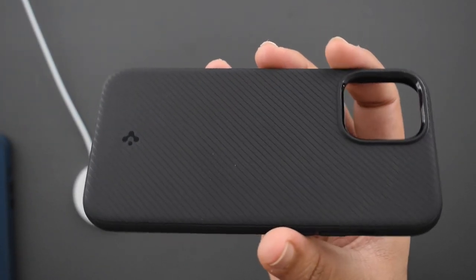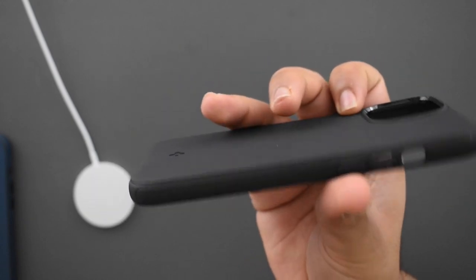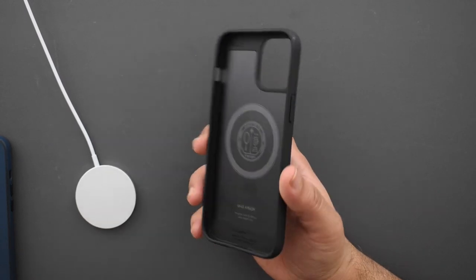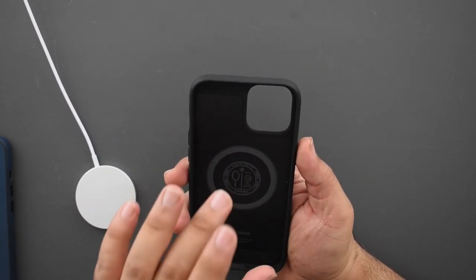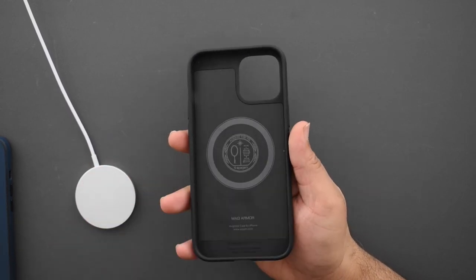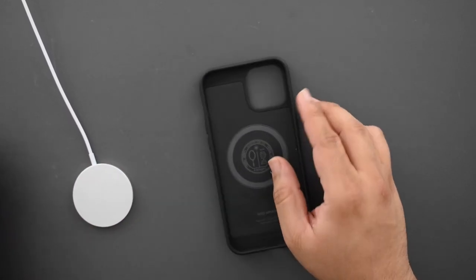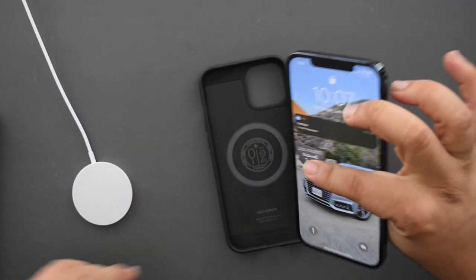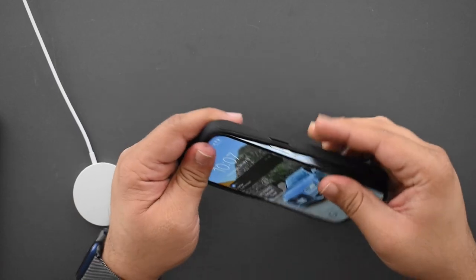Looking at the material up close, it's got a textured design and is fully plastic, so it's not as premium-feeling as the Apple silicone, the Apple leather, or even a few other Spigen cases. But I think this one is a perfect balance of weight, protection, and the MagSafe feature. Let me grab my 12 Pro Max and put it in the case.